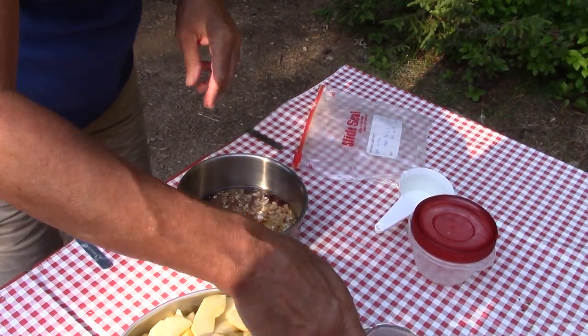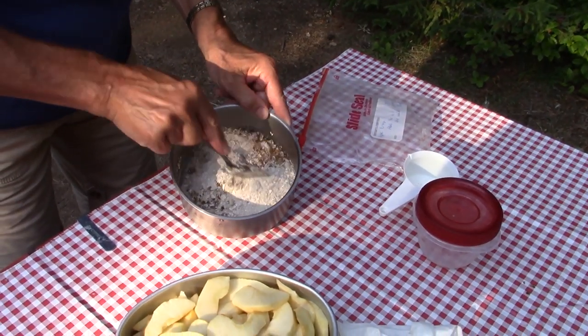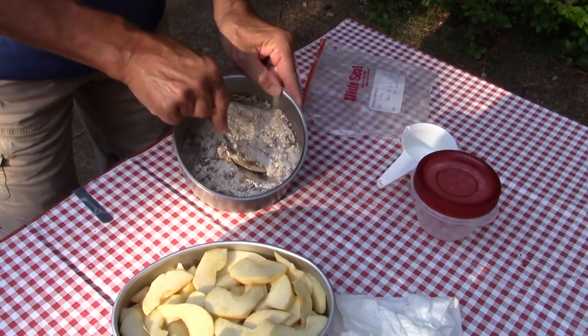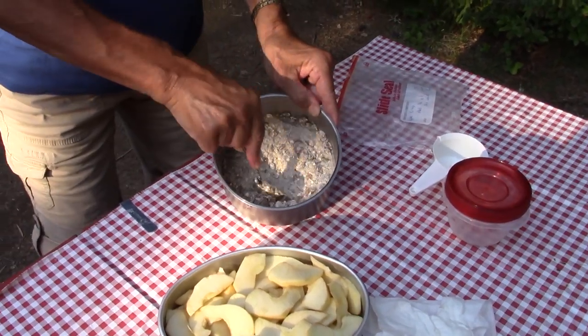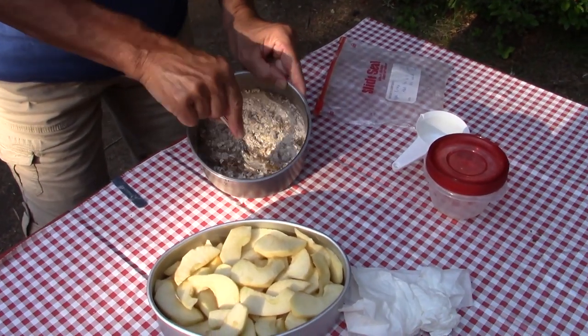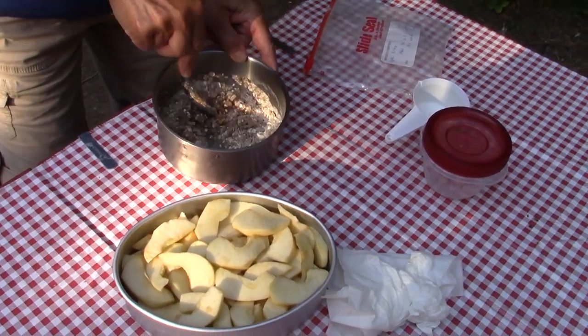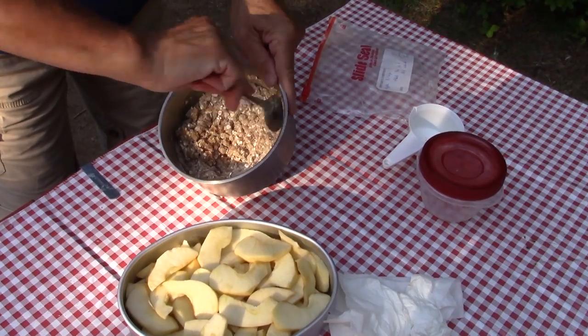Normally at home we'd be using either butter or margarine cut into the mixture to make a very rough pastry. But oil is a little easier to keep when camping, since we have no electricity and our refrigeration is just an ice chest. You're still looking for the same kind of rough, crumbly texture you'd get if you were cutting in pastry.